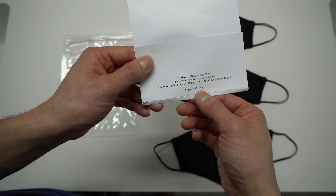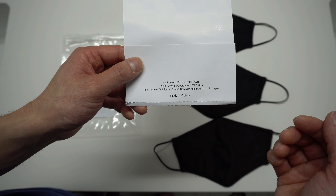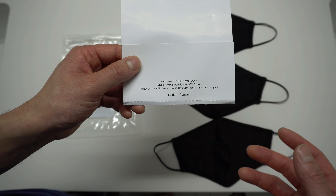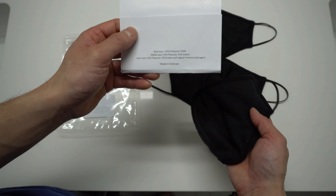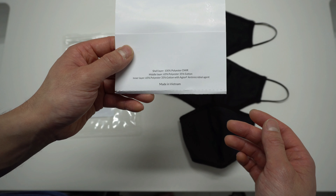It's made in Vietnam. The outer layer is 100% polyester. The inside middle layer is 65% polyester and 35% cotton. And then lastly, the bottom inside layer of the mask is 65% polyester and 35% cotton with an antimicrobial agent.